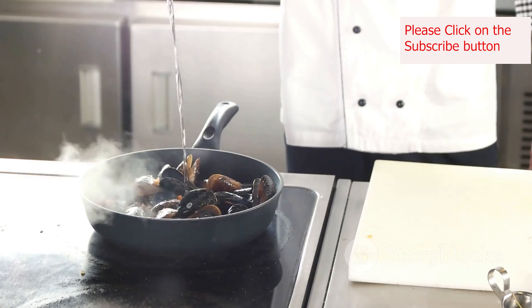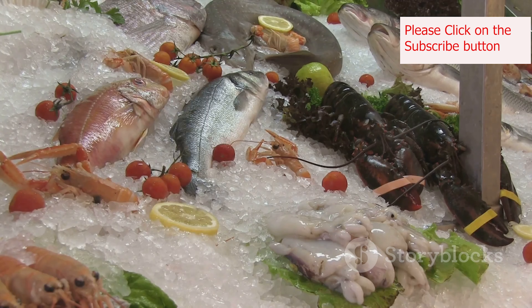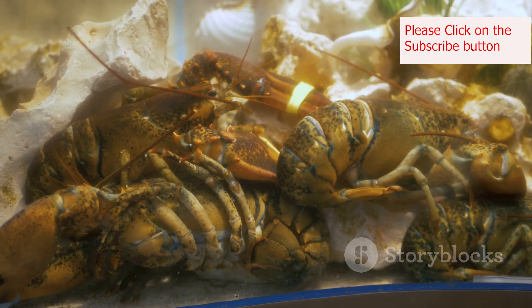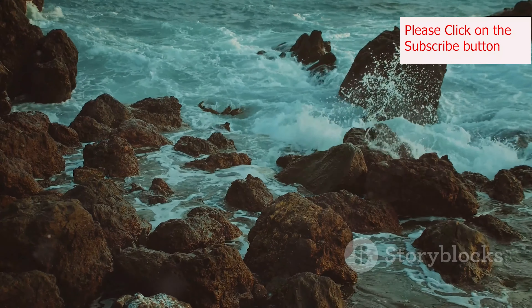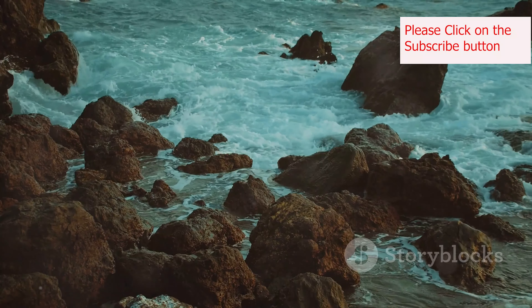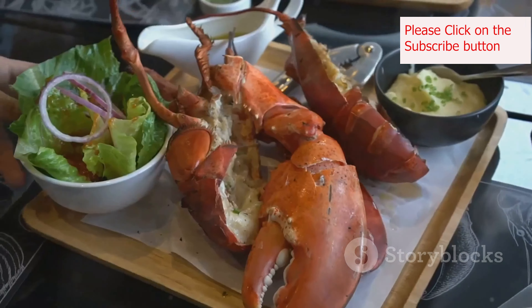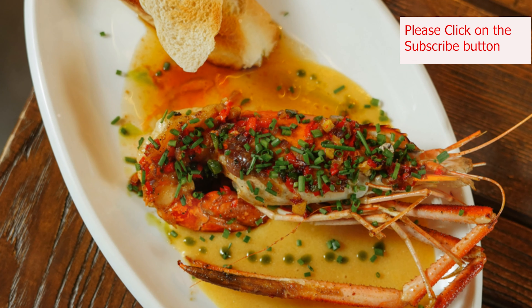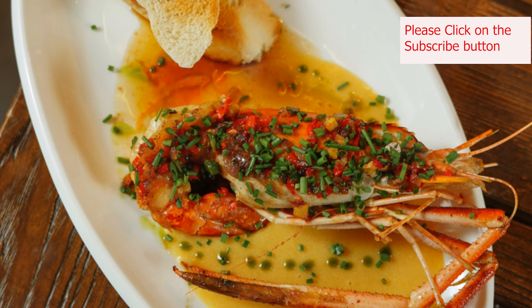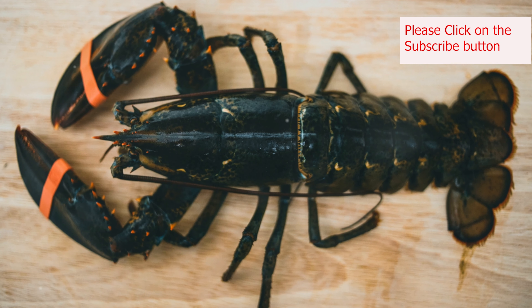Mastering the art of the New England lobster roll allows you to bring a taste of the coast to your kitchen. It's more than just a recipe — it's a way to connect with the culinary traditions of a region known for its fresh seafood and simple yet flavorful cuisine. As you savor each bite of your homemade lobster roll, remember the sights and sounds of the New England coast. Whether you're recreating a cherished memory or creating new ones, the lobster roll is a dish that's sure to impress. It's a testament to the idea that sometimes the simplest recipes are the most satisfying. So gather your ingredients, put on your apron, and experience the joy of making this New England classic your own.